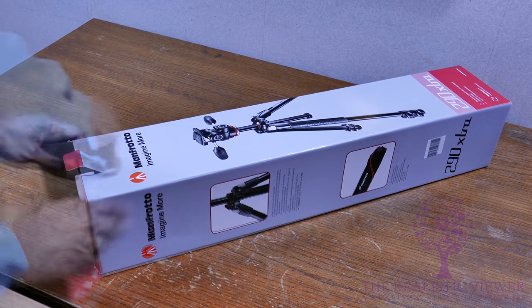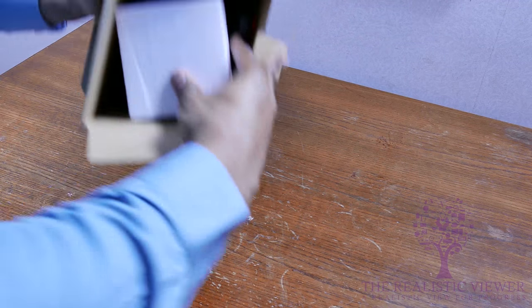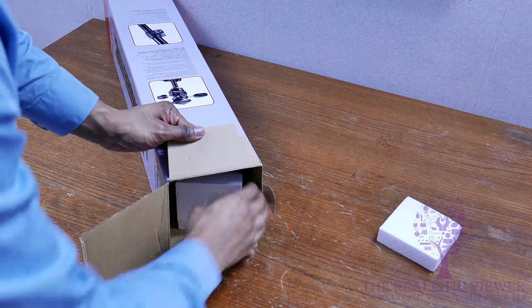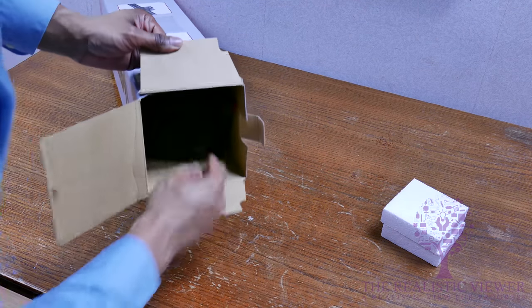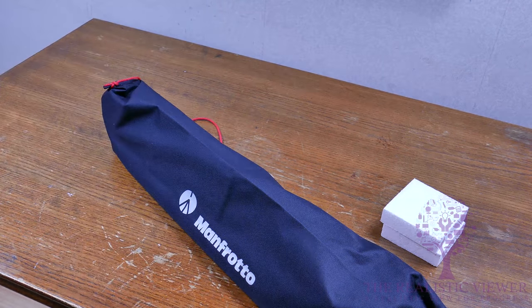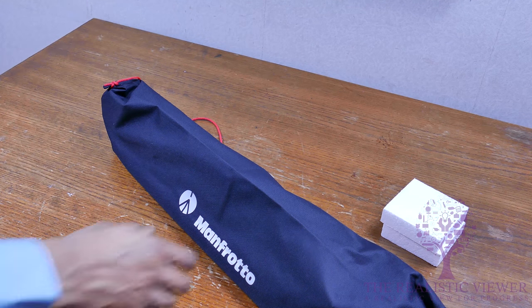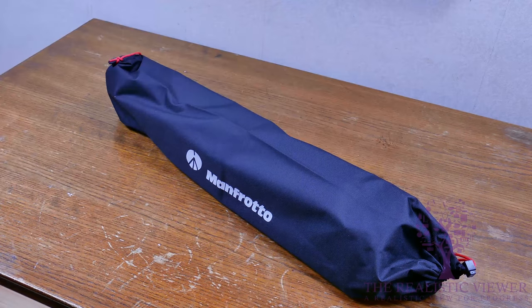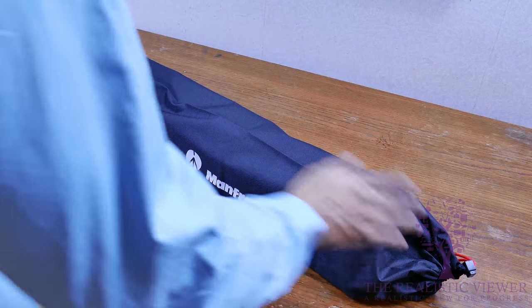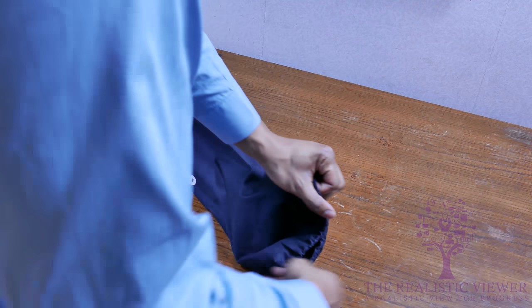We're going to unbox it, look at the features, and then give my opinion on the product itself. Opening up the box, we get foam packaging, more foam, and then a travel case included with the tripod. The tripod itself is about two and a half kilos, so if you find that a little heavy, that's okay — they also have smaller options.